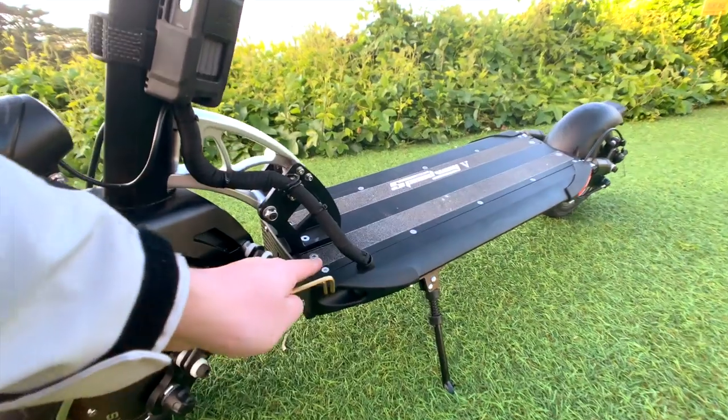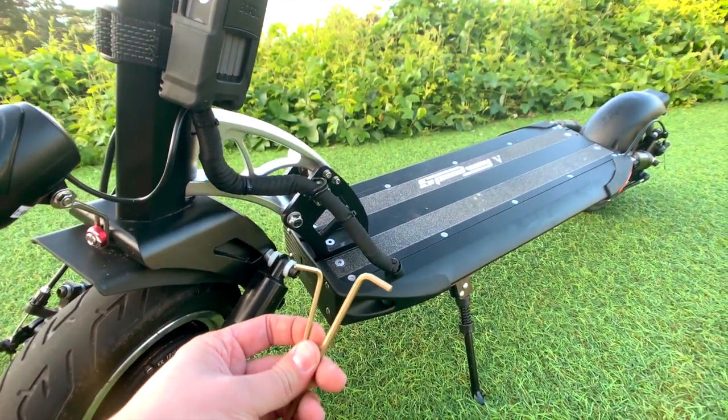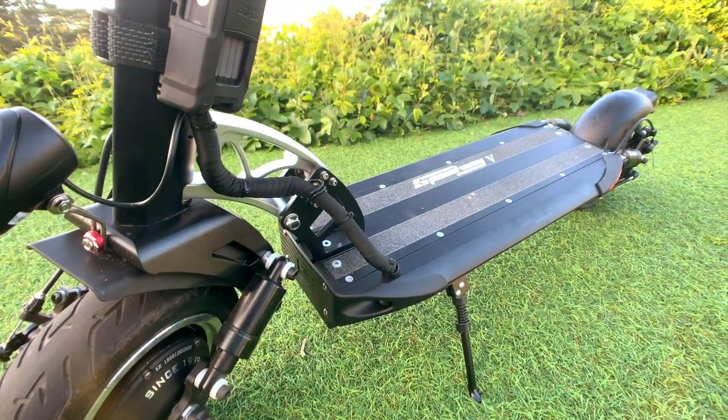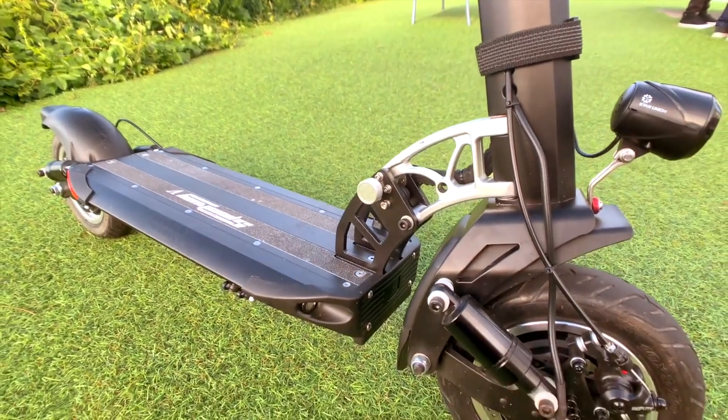It's just in this front panel right here. You're going to have to take out that front panel and you're going to need two tools: a three millimeter and a four millimeter hex key. We'll show you how to take this off and locate this thing. On the Speedway it's not under the deck as it is with most Dualtrons.